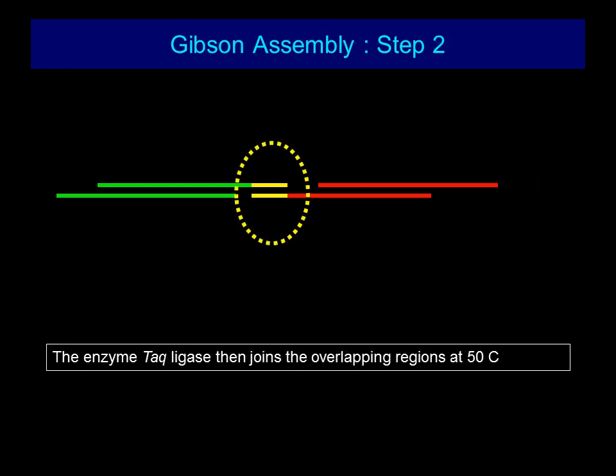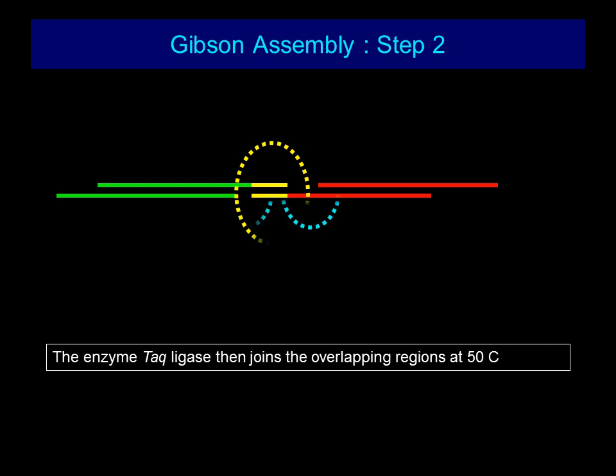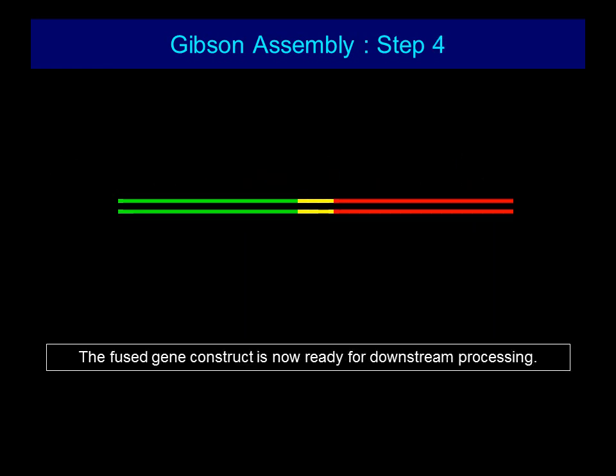The second step involves the enzyme TAC ligase, which joins the overlapping regions at 50 degrees Celsius. The enzyme Fusion polymerase then repairs the gaps to generate a complete fused double-stranded DNA. The fused gene construct is now ready for downstream processing.